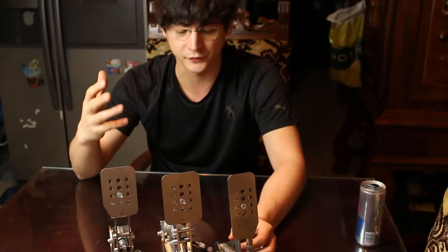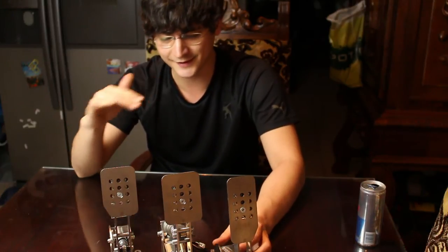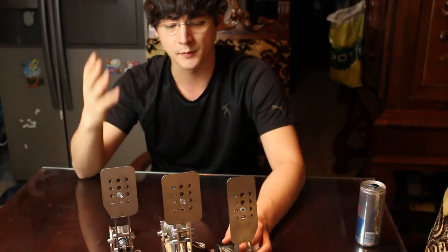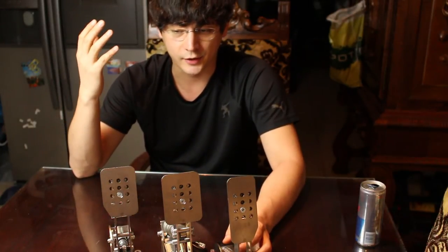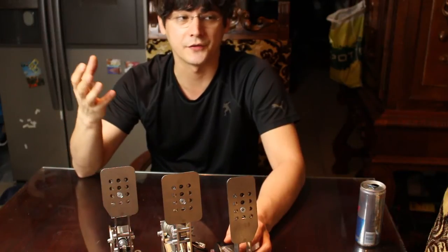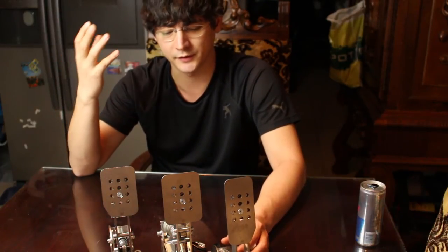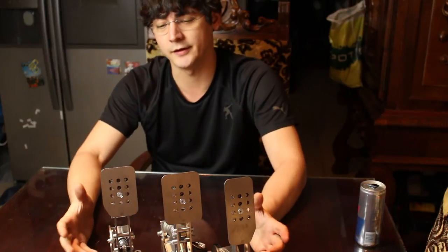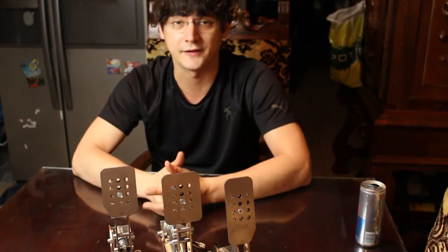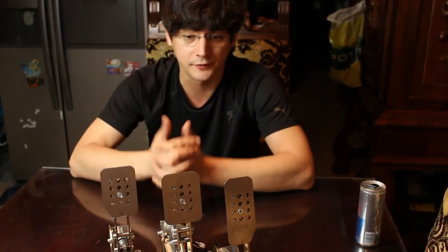Overall, comparing to other sim pedals in this price range, I think these are the best. I'm sorry to say that because I was very close to buying the DSD pedals — I love and appreciate Derek Spears' company and service. I have quite a few things from Derek Spears and enjoy them very much.